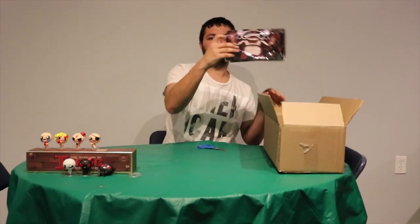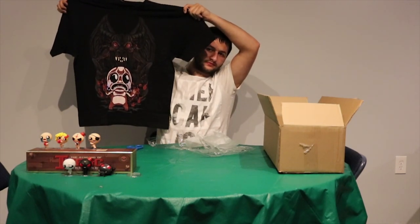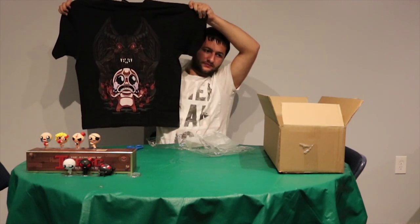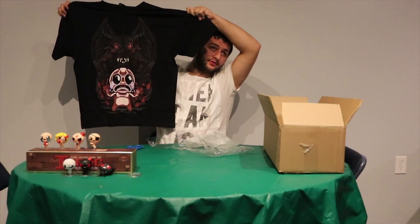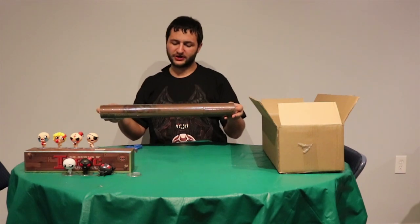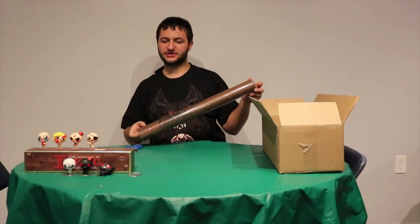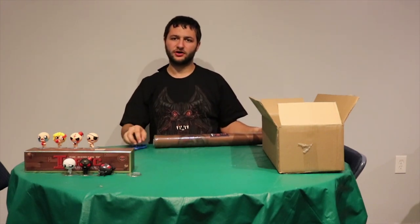The next part I'm going to unwrap is the shirt. This is what it looks like. The next piece we have is the player mat. This is a 24 by 24 player mat for all four players of the game, with each side and each place for all three cards to sit.